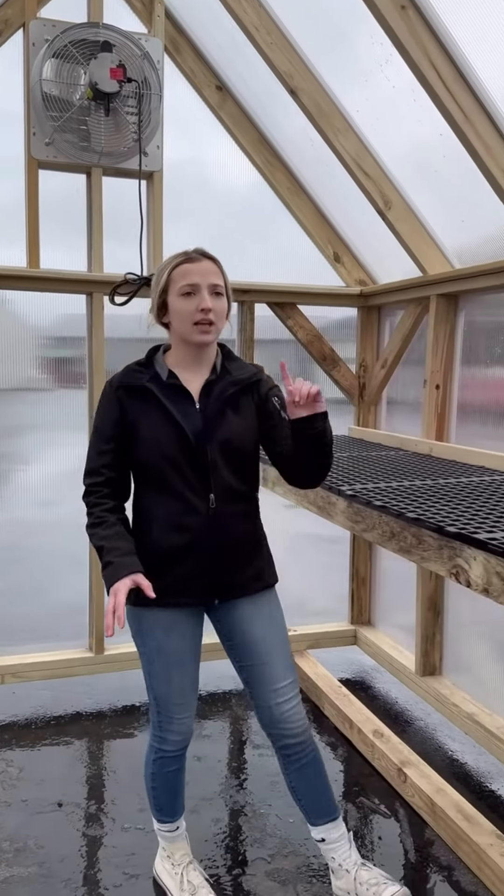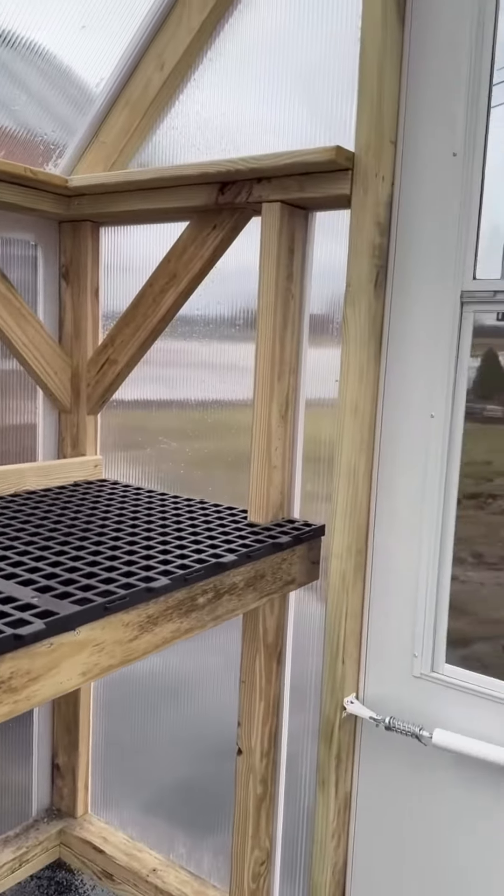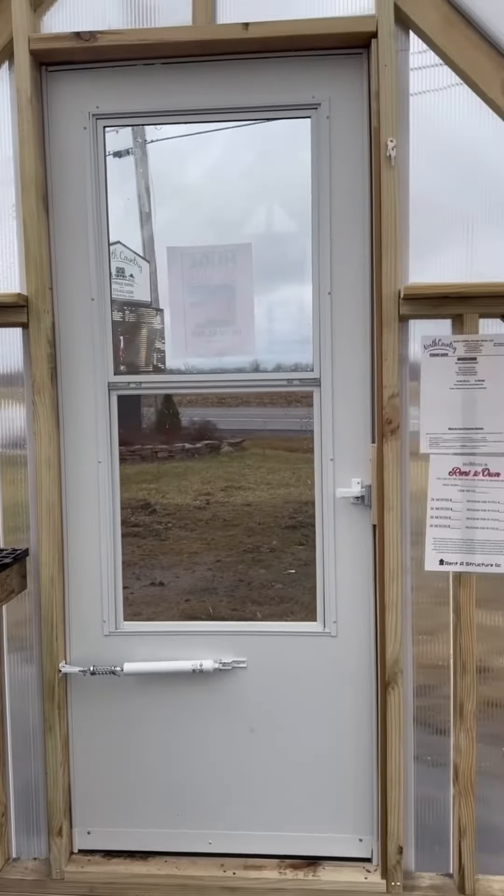Another good point — it has a beautiful screen door on it over here, and it does have a locking handle. It also has a screen in the window so you can get fresh air coming in.